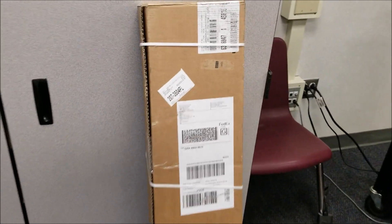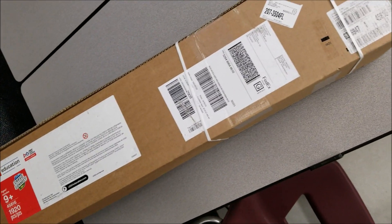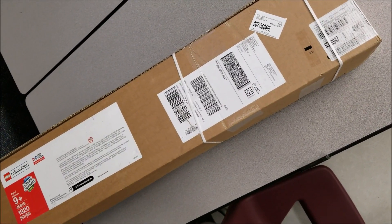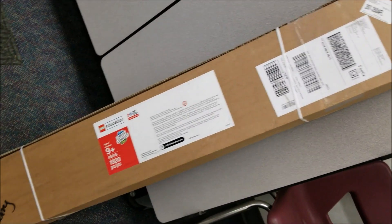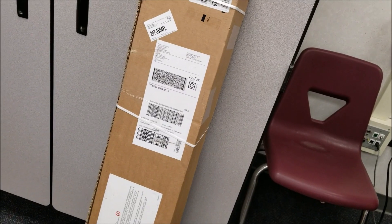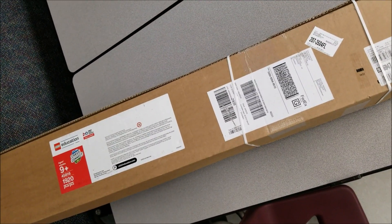Okay guys, there it is — Cargo Connect. Finally came. So I'll put the date that I ordered this in the video when I edit this. It just came today, August 12th. So I will put the date that I ordered this so you can see how long it took to get to me. I think they're in Texas, so Texas to California. But let's open this thing up and let you see what's inside.